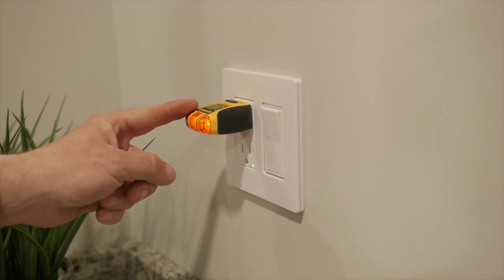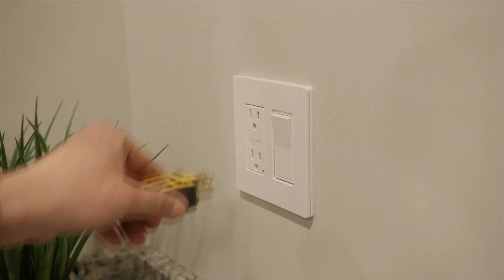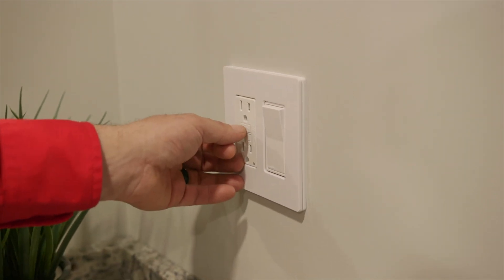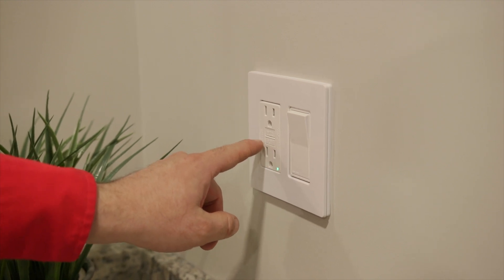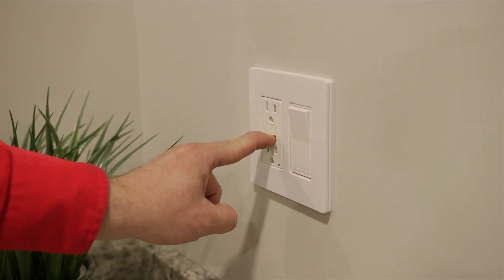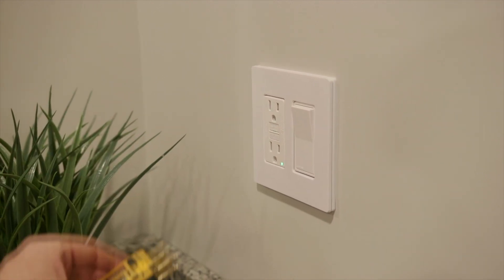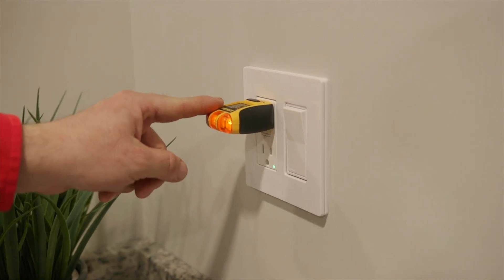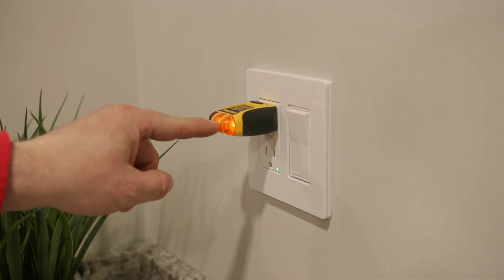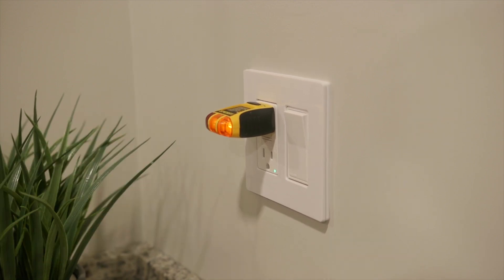This is a plug tester — it will simulate a ground fault. The GFI has tripped. We're going to reset it. You can also test it at home yourself using the test button here. The GFI trips and we can reset it. The other thing we want to do is see if it's properly wired. This plug indicator has indicating lights that will tell me it's properly wired. This one looks good.